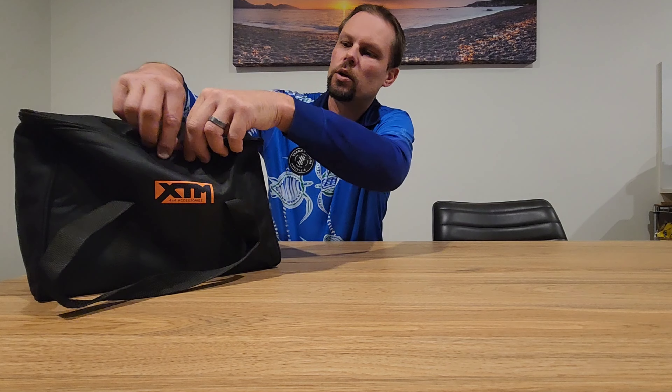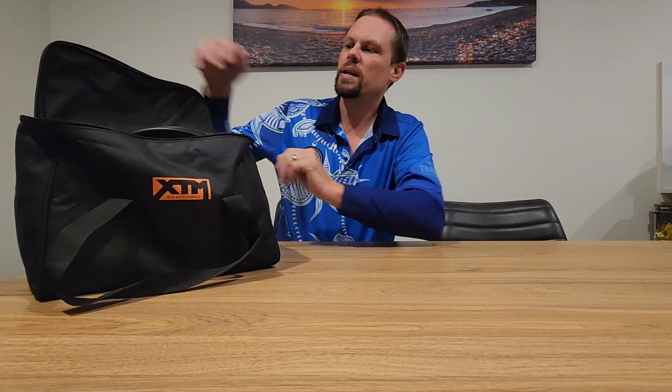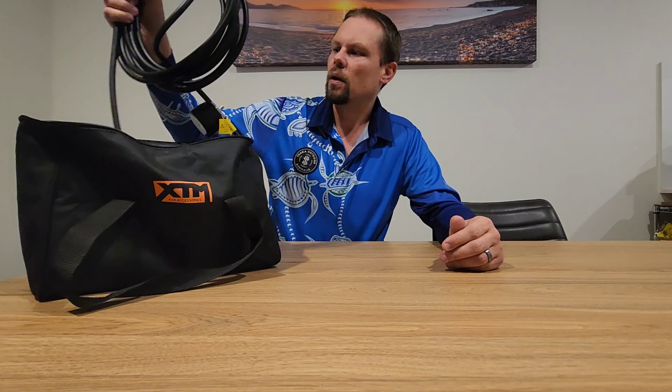Picked this one up not long ago because our last vehicle, which we just sold, had a hard-mounted air compressor in it — a Doctor Air Pro Flow 150. This time around we decided to go for the XTM. BCF member price: $119 — can't go wrong. The Doctor Air was a bit more than that, in the $200s, but most of these compressors come out of the same factory by the looks of it.